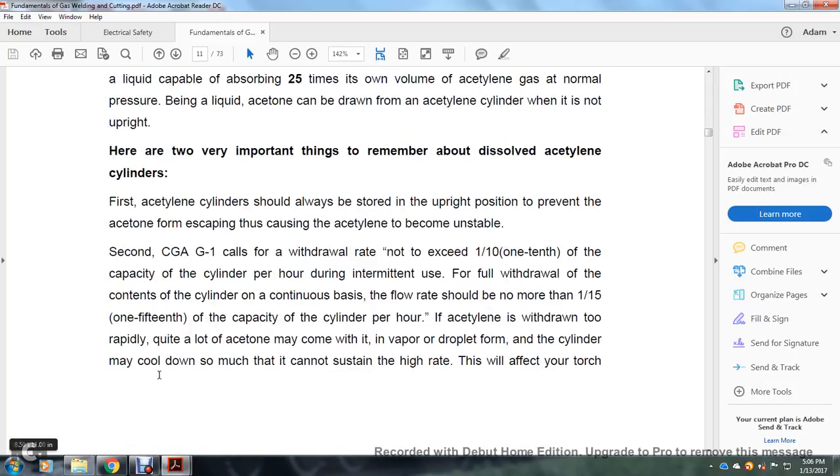Two very important things to remember about dissolved acetylene cylinders: first, the acetylene cylinder should always be stored in the upright position to prevent acetone from escaping and causing the acetylene to become unstable. Second, the Compressed Gas Association G1 states that the withdrawal rate should not exceed one-tenth of the capacity of the cylinder per hour during intermittent use. For continuous use, the flow rate should not be more than one-fifteenth of the capacity of the cylinder per hour.